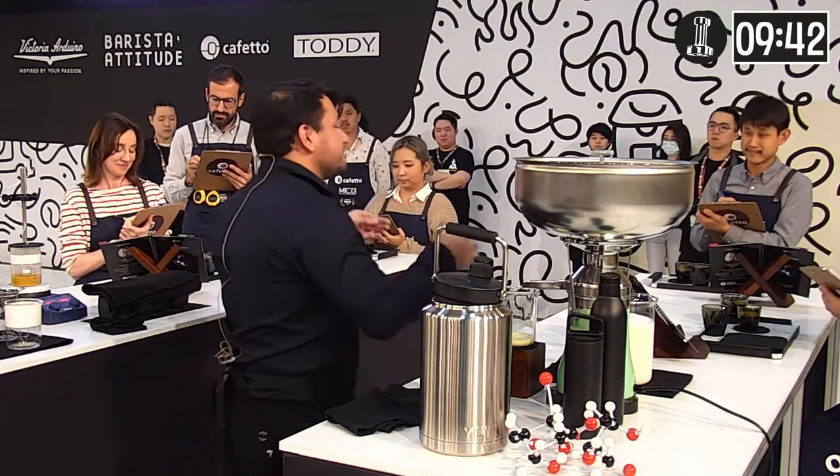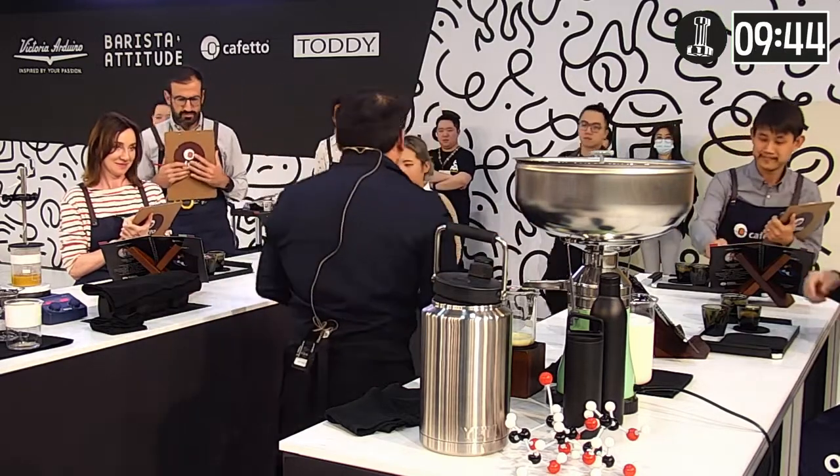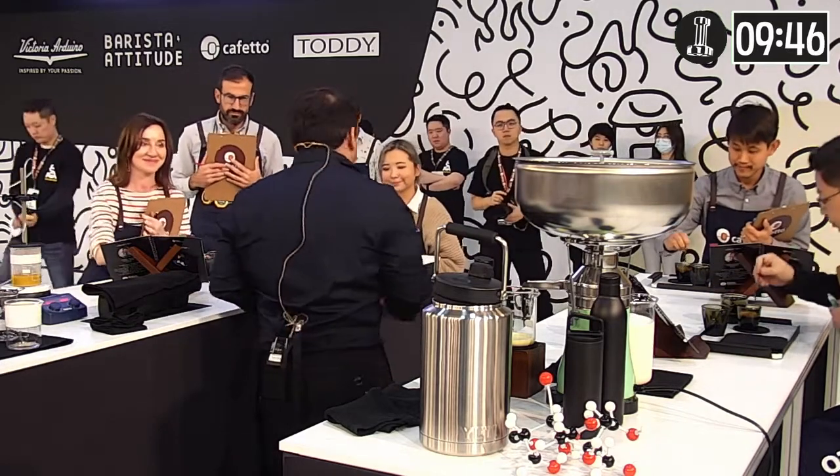Now judges, please stir three times and evaluate my espressos while I get ready for your signature course. Please enjoy.